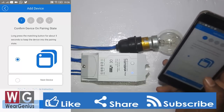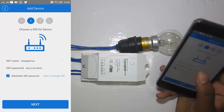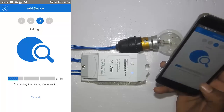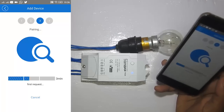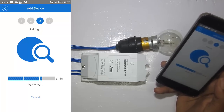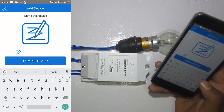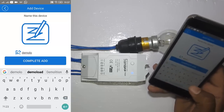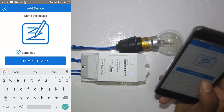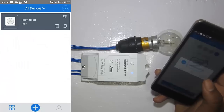On your phone, tap the Add icon. The phone will show a green blinking dot on the device — click Next. Provide your Wi-Fi username and password. Make sure your Wi-Fi name contains only numbers and letters. It may take some time. The device has been successfully registered. Give it a name — I'll call it Demo Load — and hit Complete. It will show a message: added successfully. Click OK.